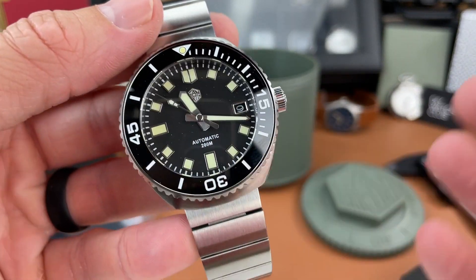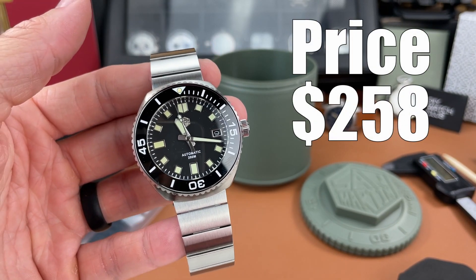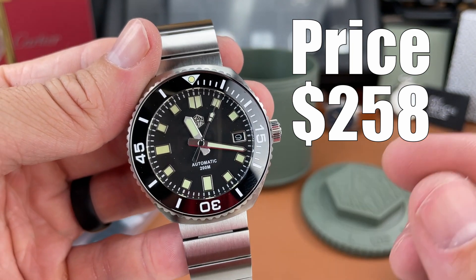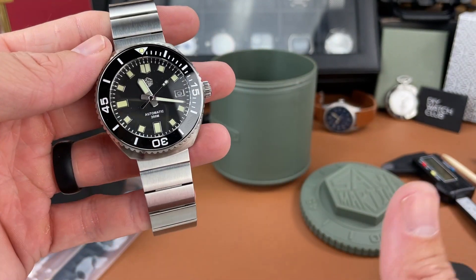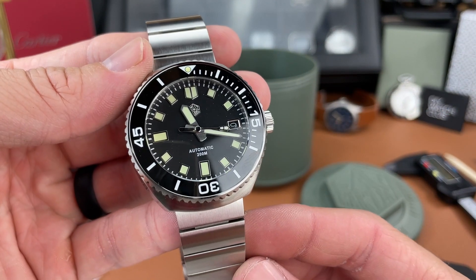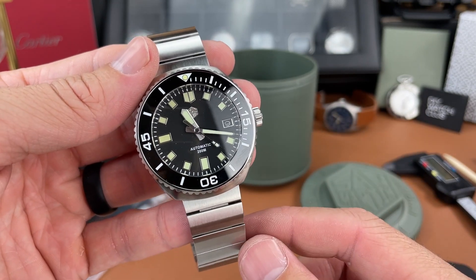Let me know what you think about this unique design piece from San Martin. They do a lot of homages, but this is something unique and I like it just for that fact. I want to hear your first impressions down below. If you liked this video please leave a like — that really helps out. Check the links below if you're interested in a piece like this. That's it for today's video — thank you for stopping by to The Town Watch, we'll see you next time.